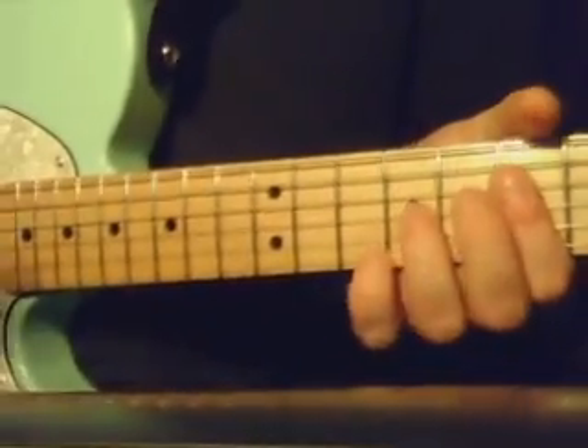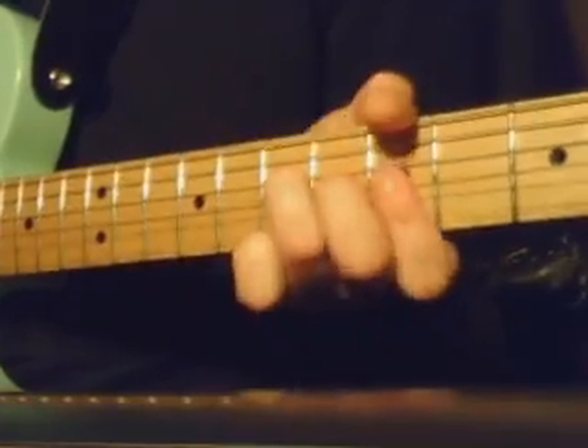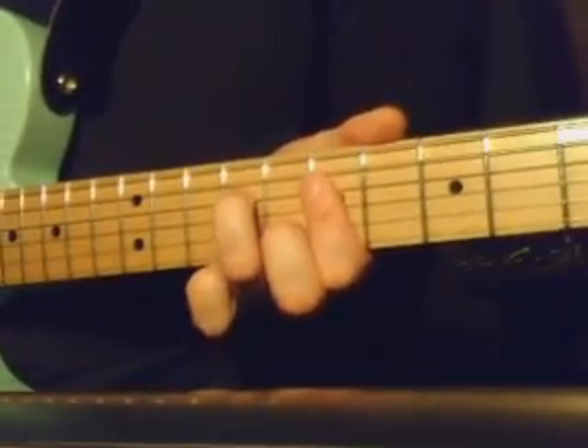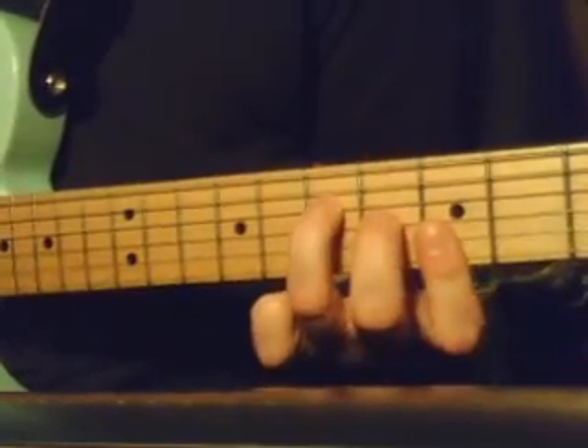Then, of course, it changes up a bit again, and then we get... Then you fret an A chord.